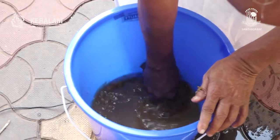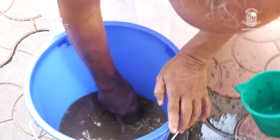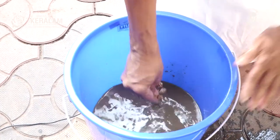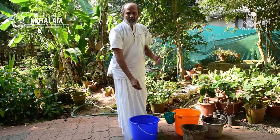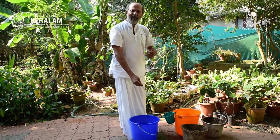We mix it properly using the hand. I use my hands because my attitude is that I am a parent for the plants — they are just like my children. When I feed them, I use my own hands, with the same love and affection I would use feeding my children. There is no aversion. This is the food of my children. I mix it with love and affection because I know they are living beings.